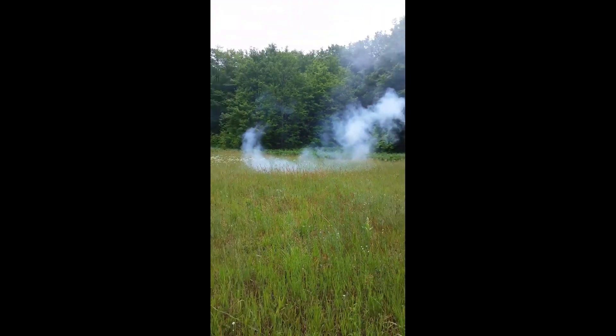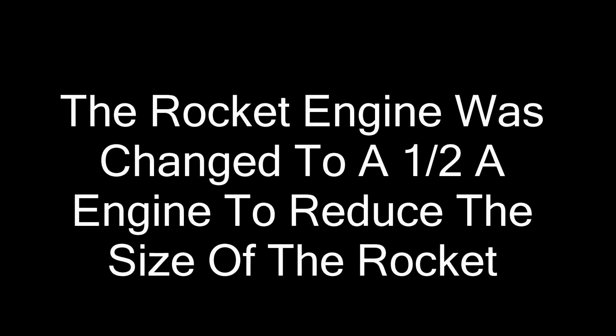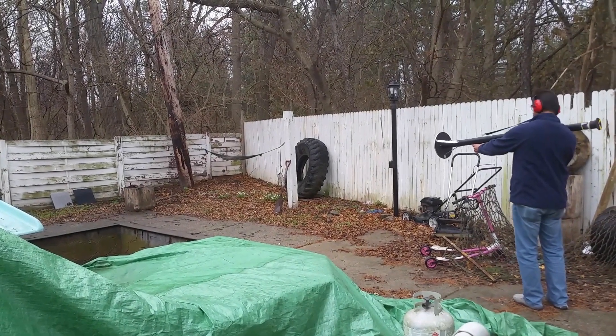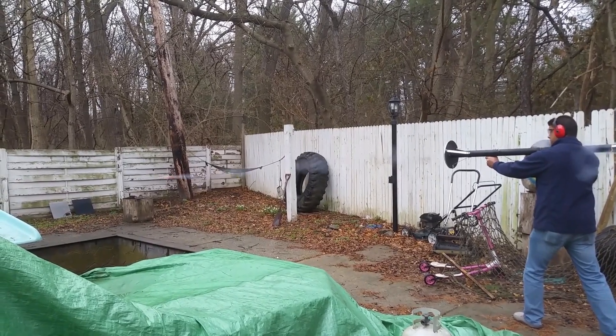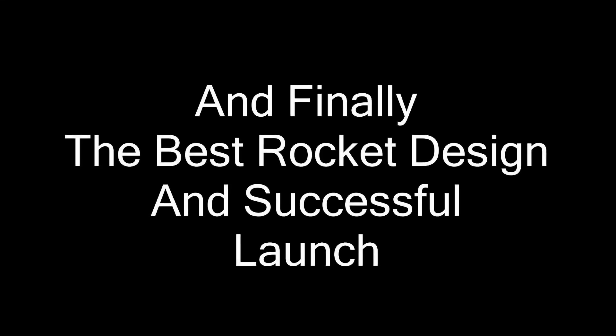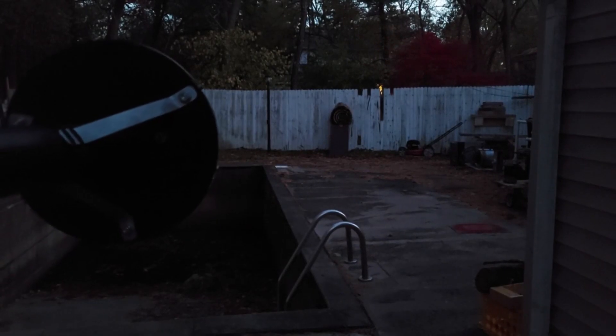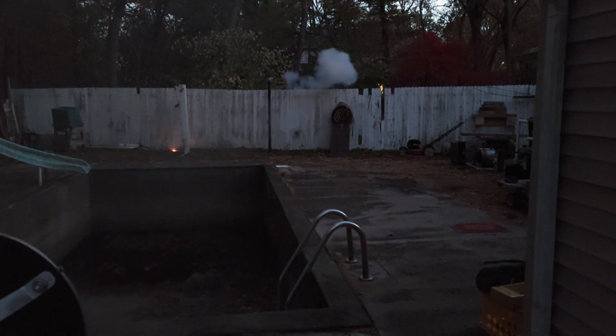Oh dang it, I don't think I got it. I think it went off. Okay, we can see where that rocket hit and blew up.